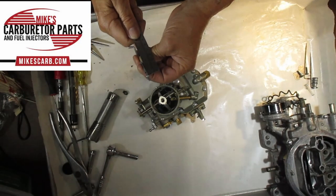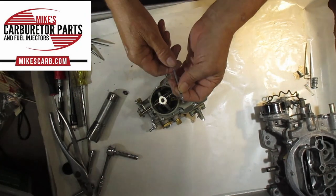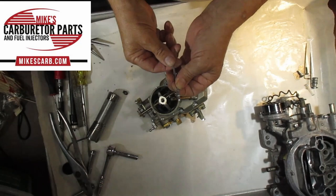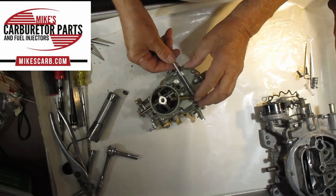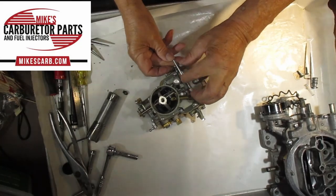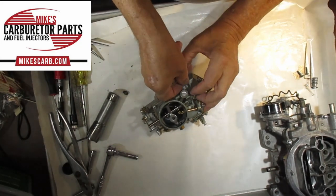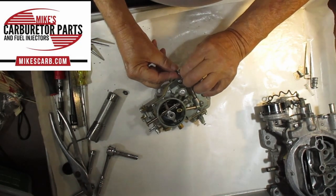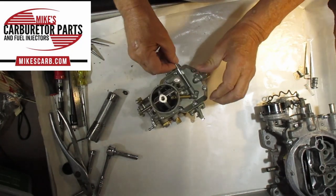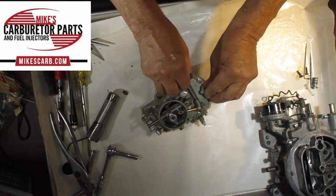I've marked it out about a quarter inch — that's what you're going to use for a guide. The originals had a little groove or mark on here, but most of those are gone. If you have one, great — just use that mark. Push it back in like so.